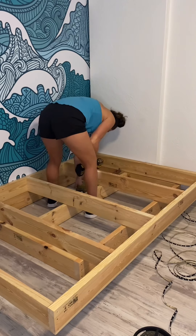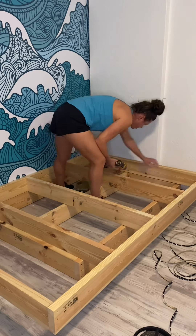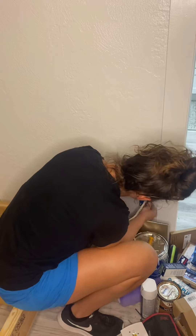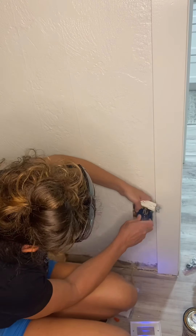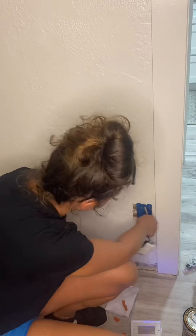Everywhere that the top frame and the bottom frame met, I did attach those together using another three-inch screw. I also added electrical here — I'm just now adding the box so I can add my LED lights. Unfortunately when I first cut in, I cut right into a stud so I had to actually move the box over a little bit, so I'll have to make some drywall repair there too.